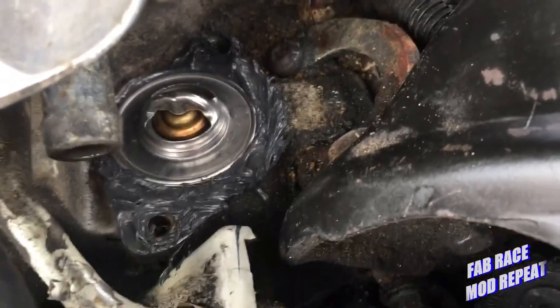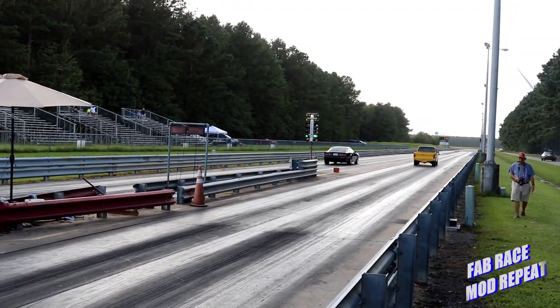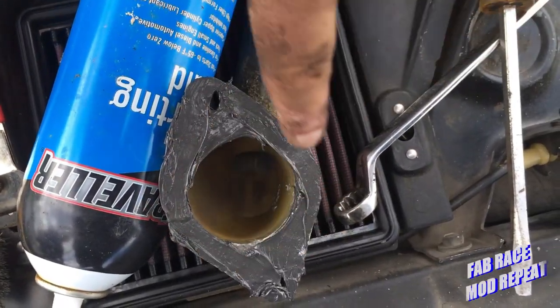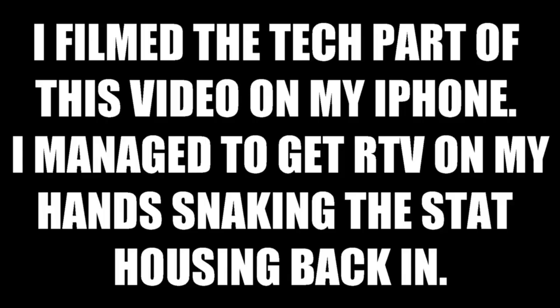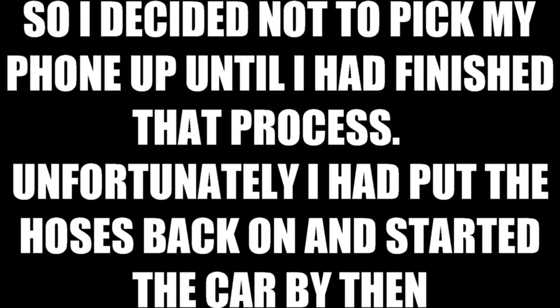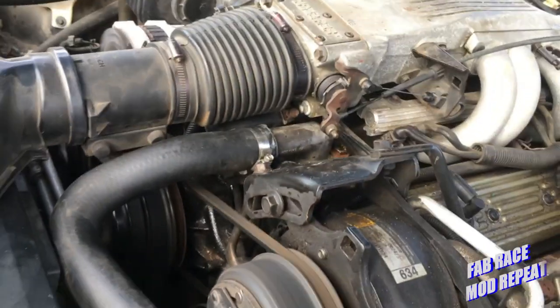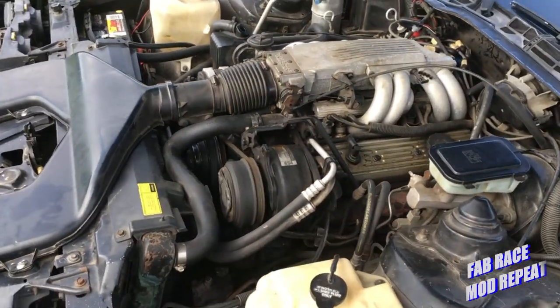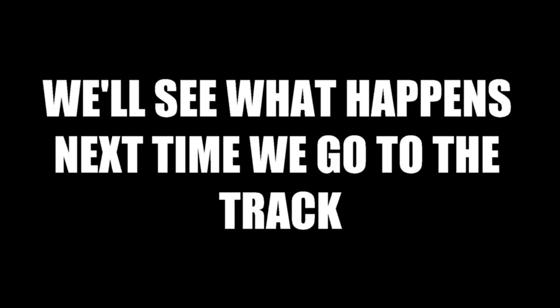There's the thermostat in place. I got a thin layer on the housing and now I got to snake it back in there. I filmed the tech parts of this video on my iPhone — I managed to get RTV on my hands snaking the stat housing back in, so I decided not to pick my phone up until I had finished that process. Unfortunately, I'd put the hose back on and started the car by then. So we got no leaks. Now I just got to get it up to running temperature to see if that was the problem. Seems to be doing okay — I'll keep an eye on it the next few outings and we'll see what happens next time we go to the track.